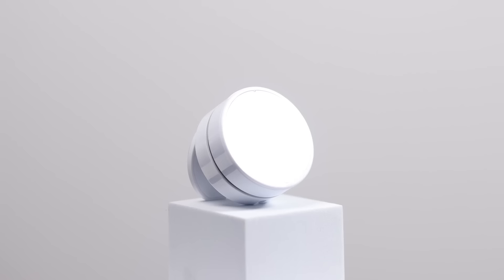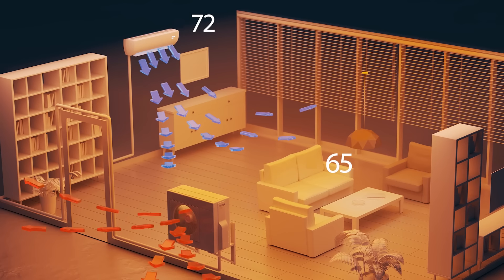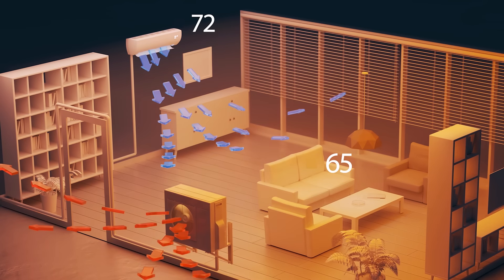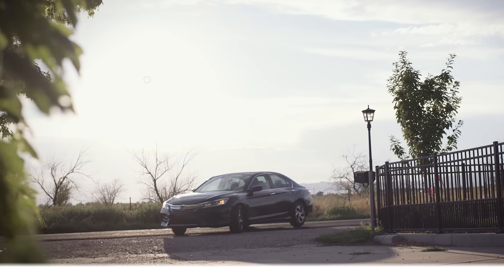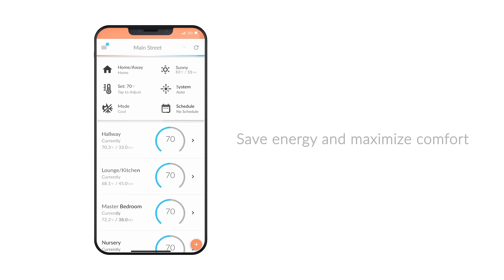Get accurate temperature readings where it matters. Flair uses RoomSense technology to make sure you're always comfortable. SmartAway determines your location and automatically turns your MiniSplit on or off to save energy and maximize comfort.